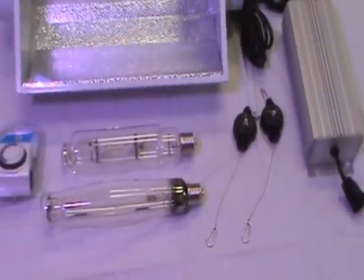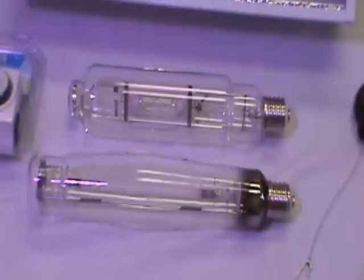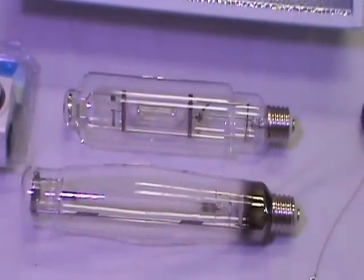A metal halide bulb needed for vegetation and a high-pressure sodium bulb needed for the flowering stages are also included as part of this package. These offer higher lumen output for higher yields.